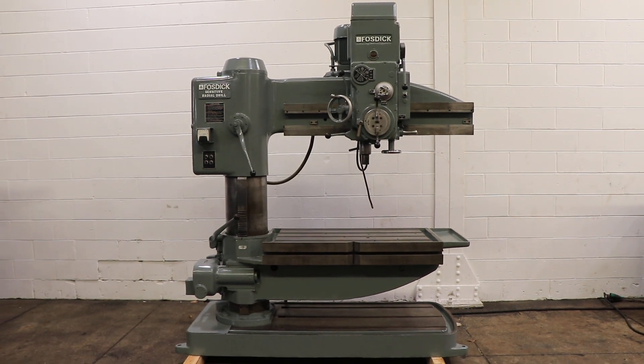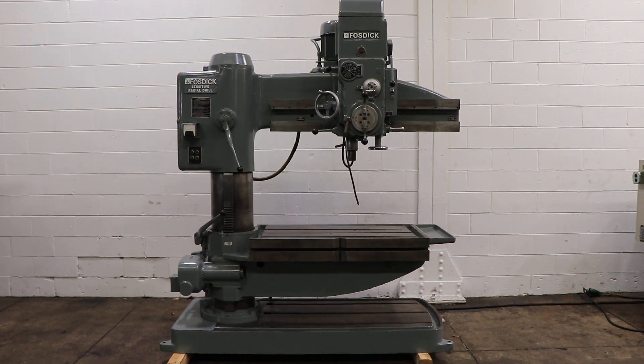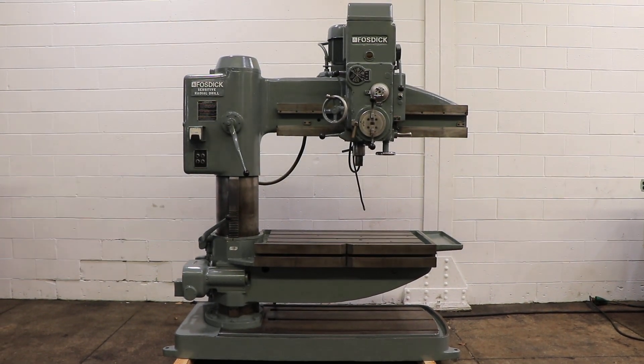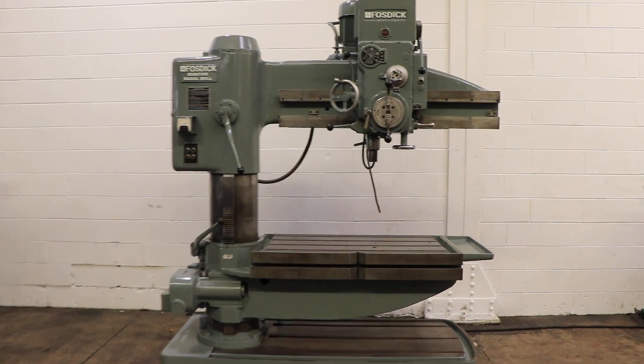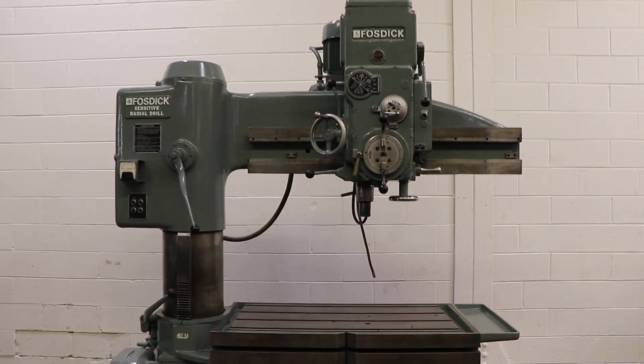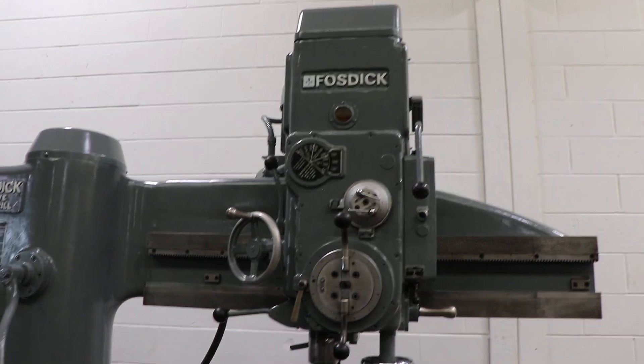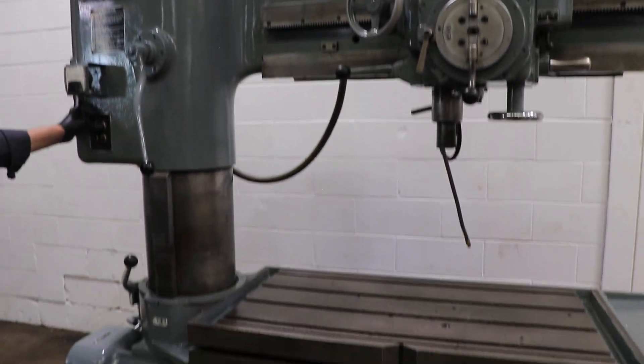We have a Fosdick sensitive radial drill, four foot, serial number 21158. This machine was new in 1972 and we're going to run it for you. The machine is interesting because the table is what goes up and down, rather than the arm on the column.